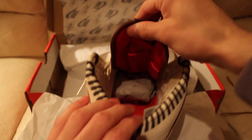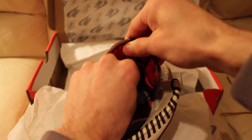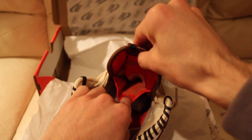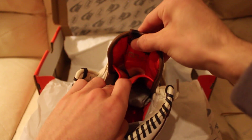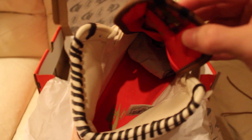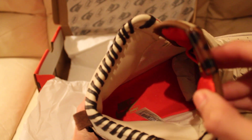Going inside, there's a hidden pocket — hide whatever you want in there. Very cool, with velcro to keep it closed. On the inside we have a red sole with Nike and Bodega branding right there.